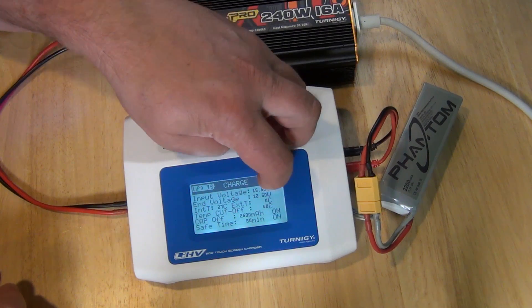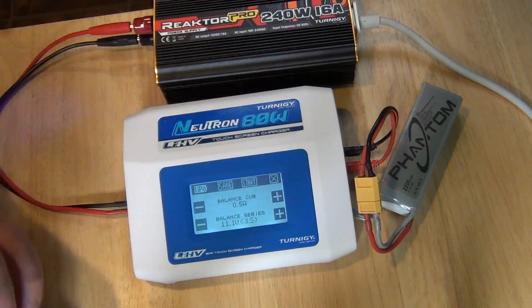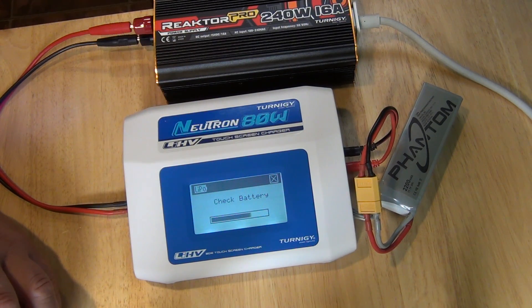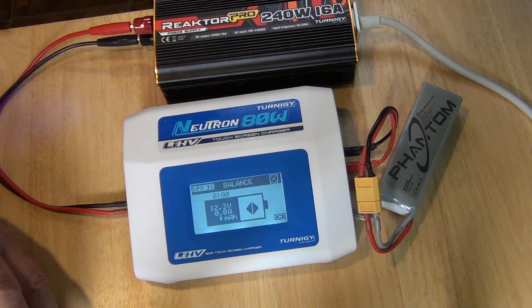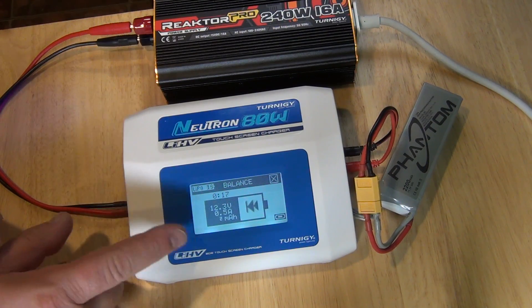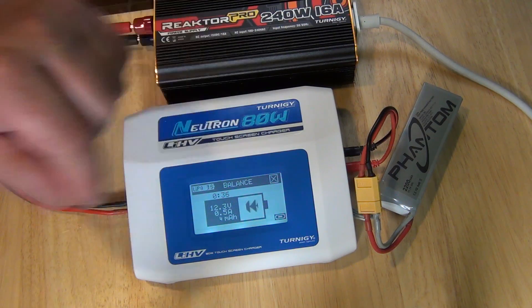If you want to interrupt your charge, you just click X and we stop charging. Balancing here — balance count is 0.5, that's all good. Start. It checks the battery again and it will now try to balance the battery out. Some people say this doesn't work — I don't believe it. But the point of this is to get every single cell out of the three cells to the same charge level. The microcomputer inside will do its trick.